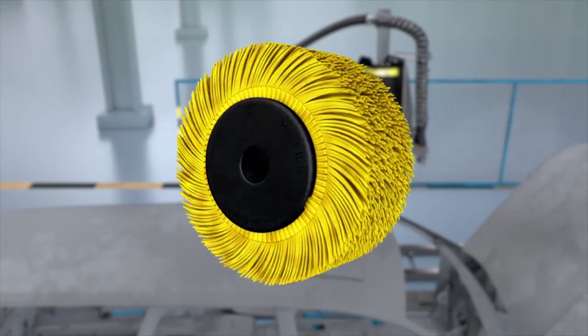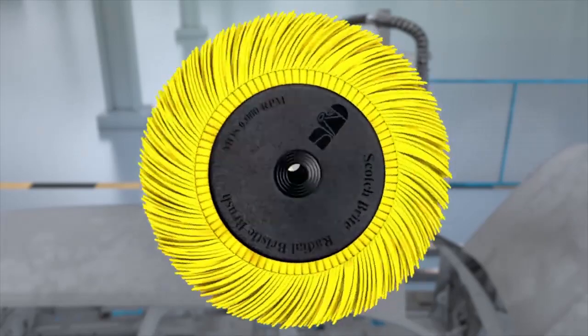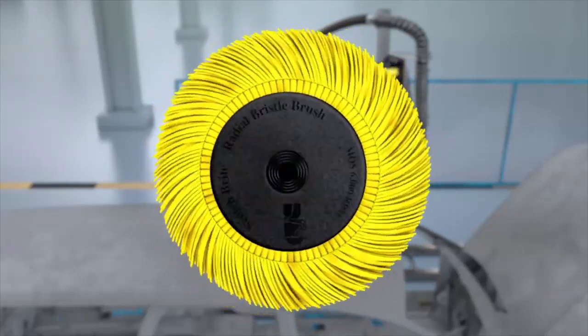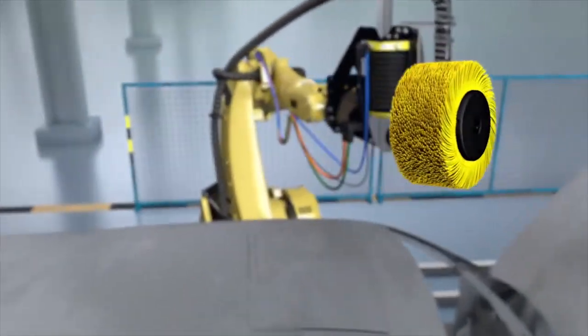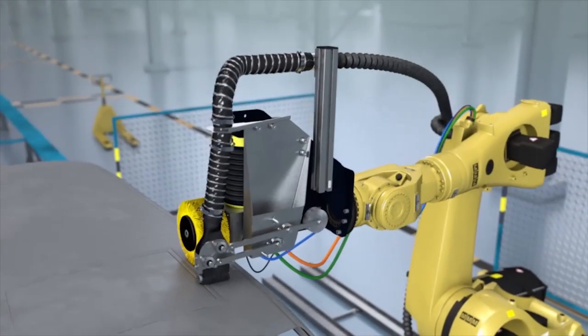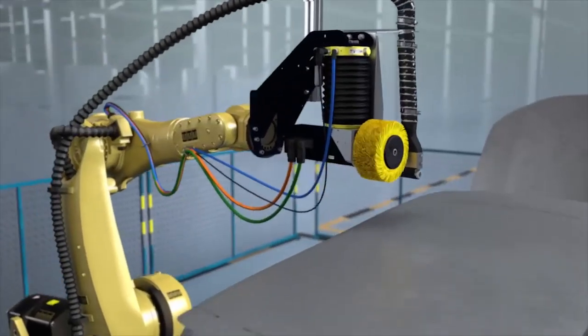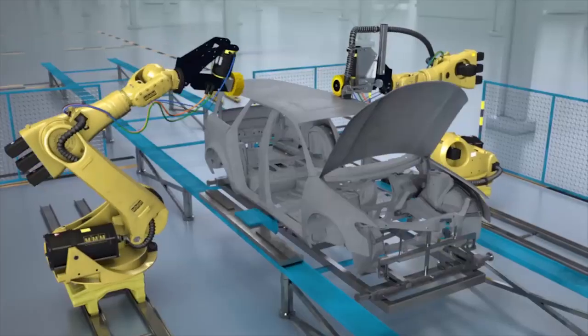When weld spatter and discoloration are a problem in vehicle body manufacturing, the Scotch-Brite Radial Bristle Brush is the ideal robotic solution. Scotch-Brite bristle products offer maximum flexibility and service life. They remove soot and minor welding splashes without cutting through the galvanized surface.